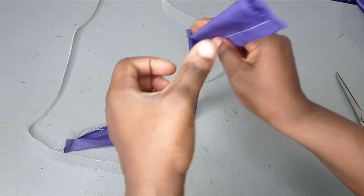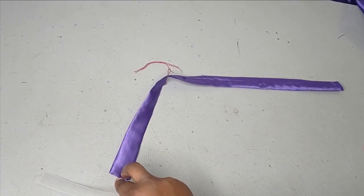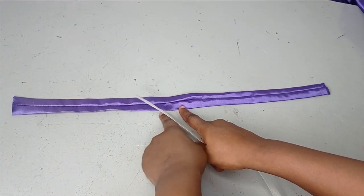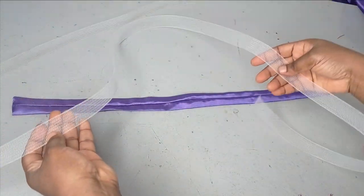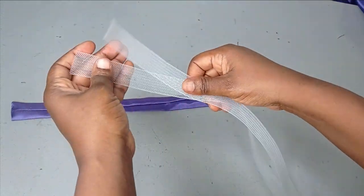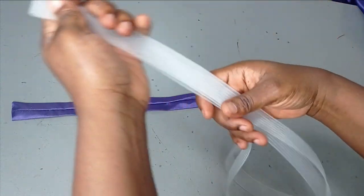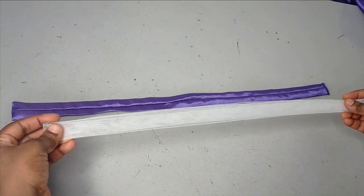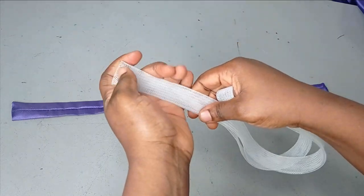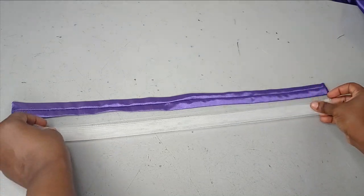Now I'm going to turn it out and also give it a good press. You can see how straight this is looking — the seam allowance has been pushed to the other side and I've also ironed my crinoline so it's straight too. Now I'm going to fold the crinoline into two first, then fold it again into four. After folding it like this, I'll take it to the sewing machine and sew it on both ends so it holds everything together.